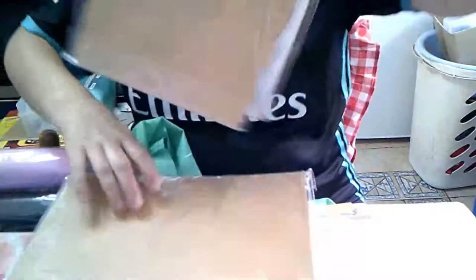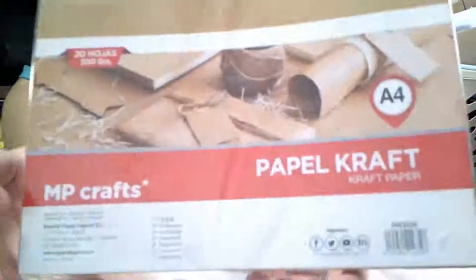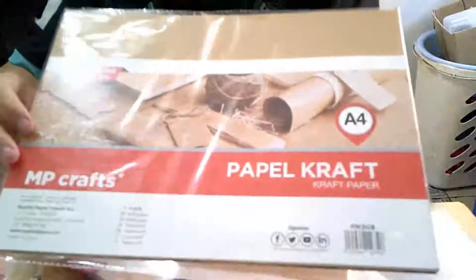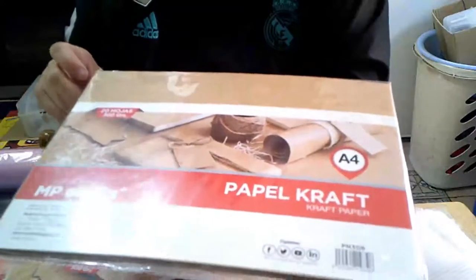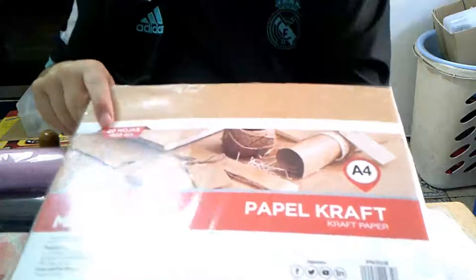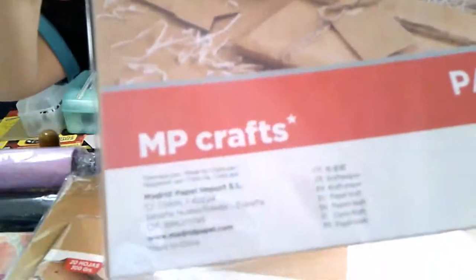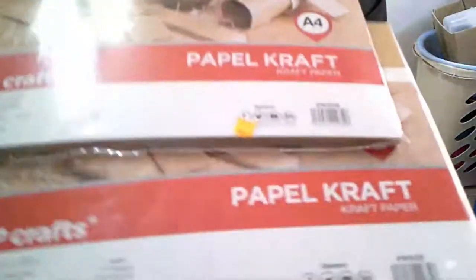Mira, cartulina. No sé si la estáis viendo bien. Cartulina — pone papel pero son de 300 gramos, o sea que pone 20 hojas, 300 gramos. Cartulina, son de MP, en tamaño A4. Me cogí dos en tamaño A4.